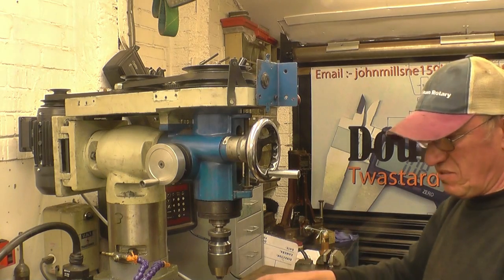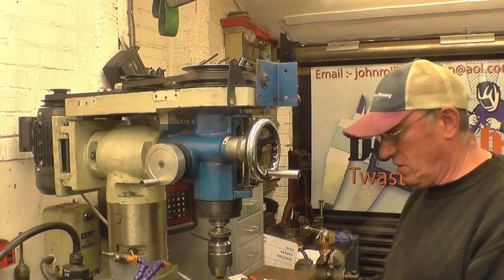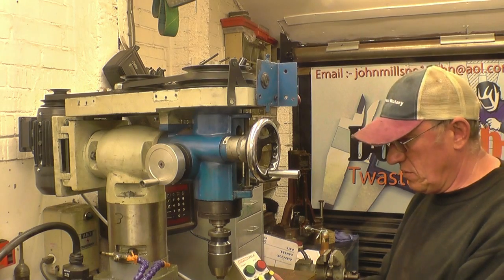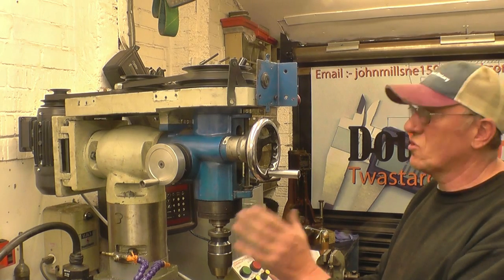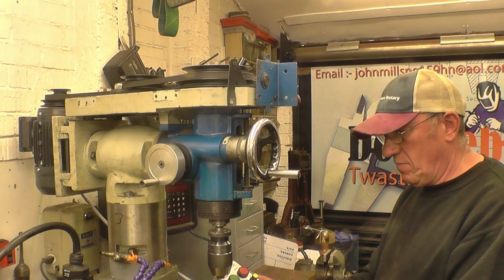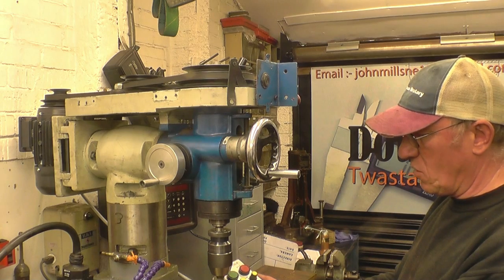Basically that's less than an hour to put it on and wire it up — and that's including filming it. It's very straightforward, a simple install, and I'm really happy with it. It's definitely a lot smoother — it means you can be drilling a hole or using a cutter and if you're not getting the finish you want, you can ease the speed up or down.